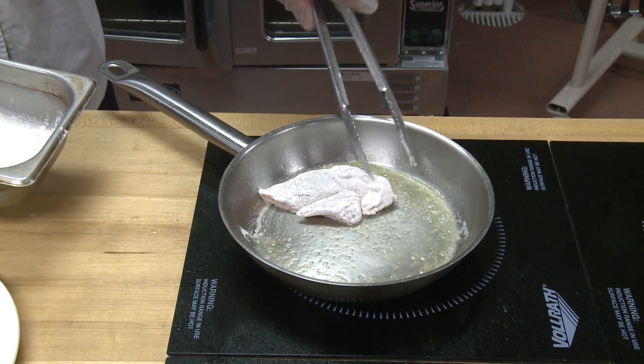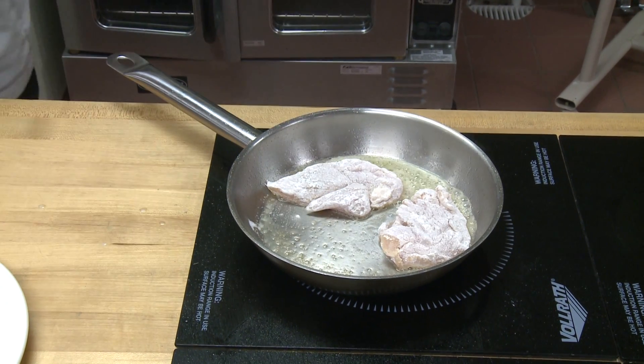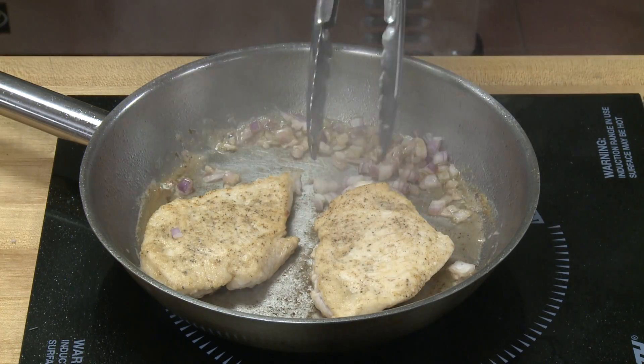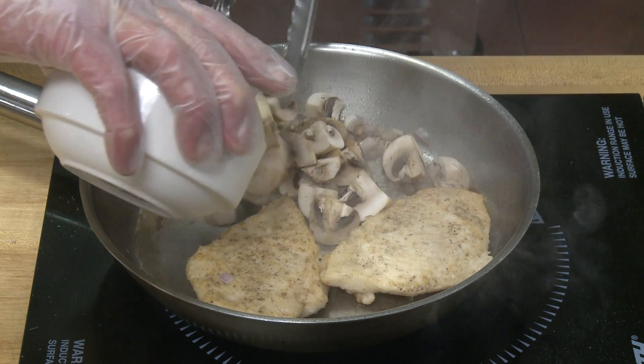First of all, we clean the chicken breast, pound it, season it, sauté it briefly. Once it's lightly browned on one side, we turn it over, add the mushrooms and some shallots, sauté that briefly, deglaze with the Marsala wine. Then we add our chicken stock, a little bit of the brown sauce, and let it cook. It's done. Very, very simple.